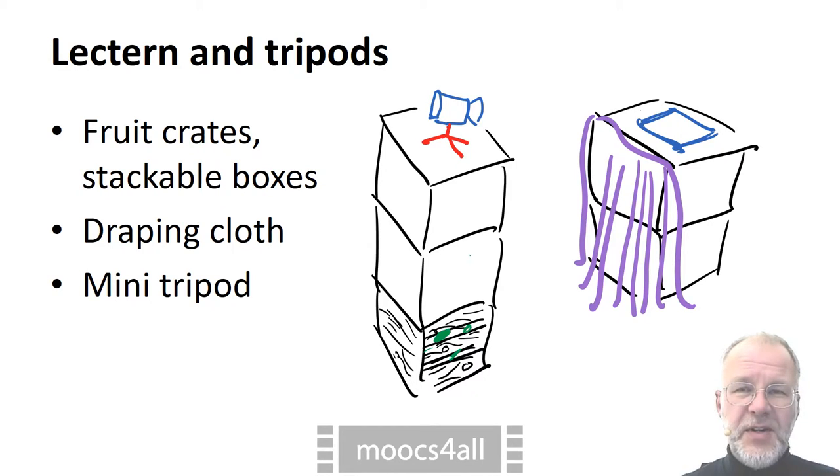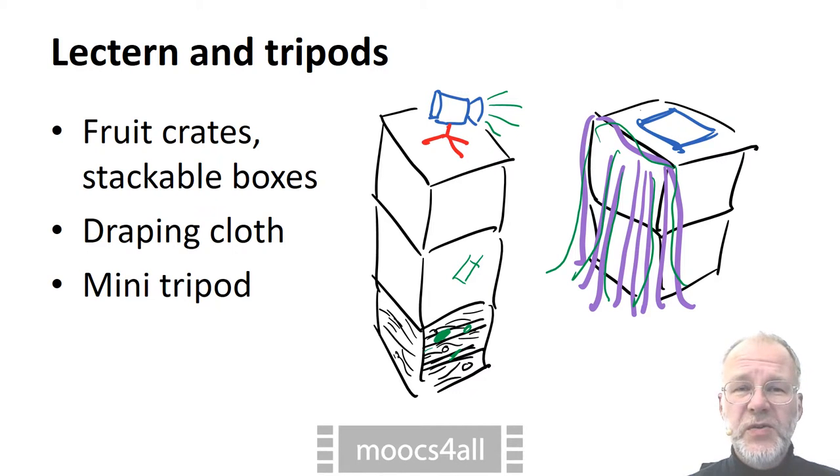Crates and boxes are okay. If they are to be visible in the video, you may want to dress them up in cloth. For cameras and microphones, you want better control of where they are aimed at. The cheapest way to go may be to put a mini tripod onto crates or boxes.